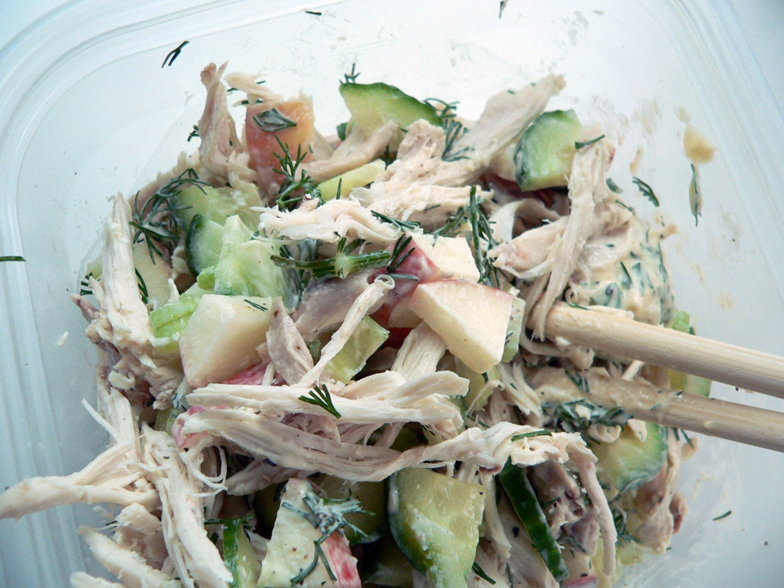Chicken salad is any salad with chicken as a main ingredient. Other common ingredients may include mayonnaise, hard-boiled egg, celery, onion, pepper, pickles, and a variety of mustards.